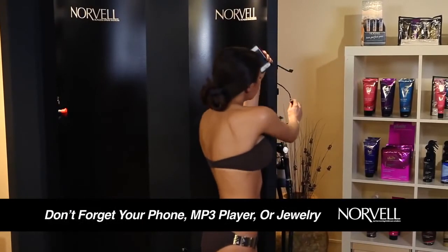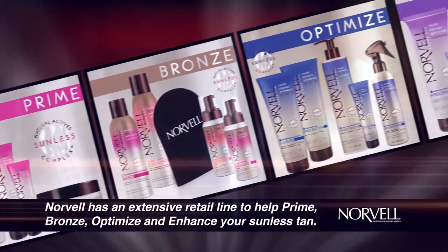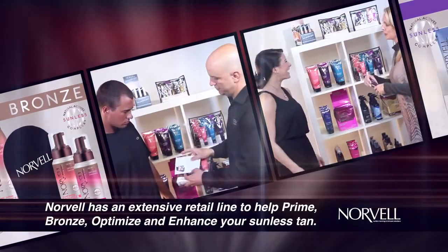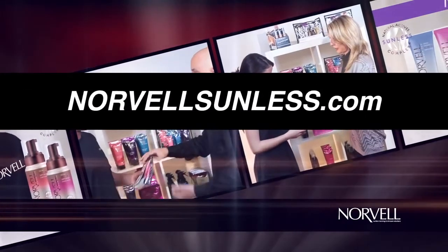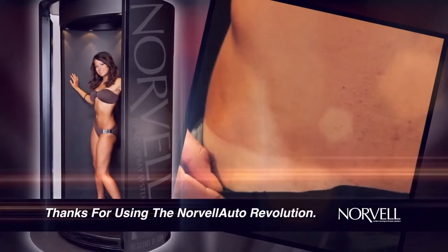Don't forget your phone, mp3 player, or jewelry. To get the most out of your tan, Norvell offers a full retail line designed to help prime, bronze, optimize, and enhance your sunless tan. Be sure to ask the salon staff or visit Norvell's website, NorvellSunless.com, to learn more about the products and helpful tips to maintain your sunless tan. Thanks for using the Norvell Auto Revolution.